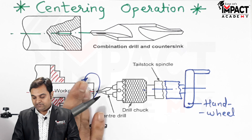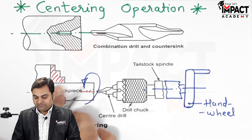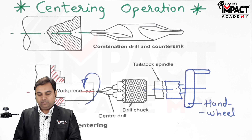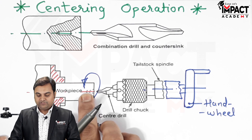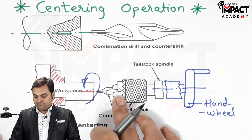Once the conical hole has been produced, the hand wheel is rotated in the opposite direction and the center drill moves away from the workpiece. The center drilling, or centering operation, has been performed. The workpiece can then be subjected to further drilling, boring operations, and so on.